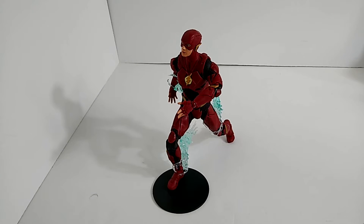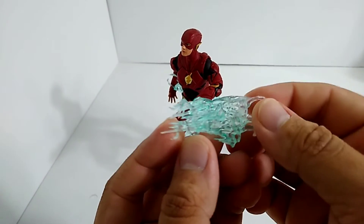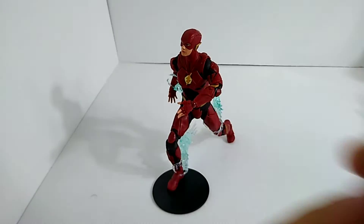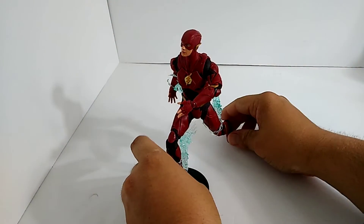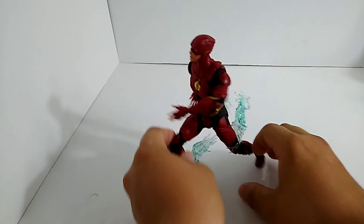Alright guys, we got him outside of the box and I gotta calm myself down — this figure is ridiculously amazing on all levels. This figure does come with the base as you can see, and it comes with these awesome lightning effects. There are four in total and they look absolutely awesome.